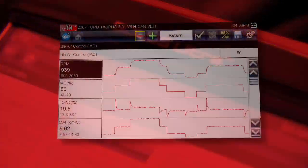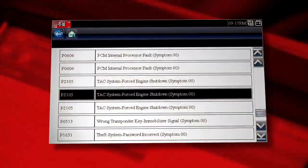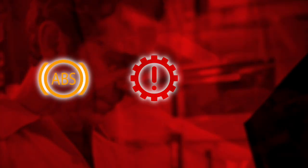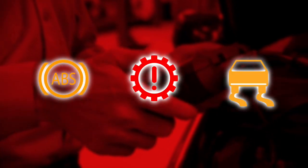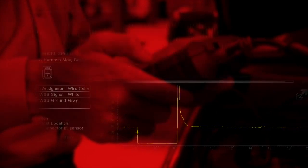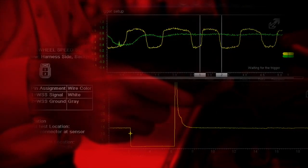Scanner codes and data are your most valuable clues to locate vehicle faults. But scanner information shows what the vehicle control module sees. For ultimate confidence in your diagnosis, nothing beats a direct test of a component before you replace it.